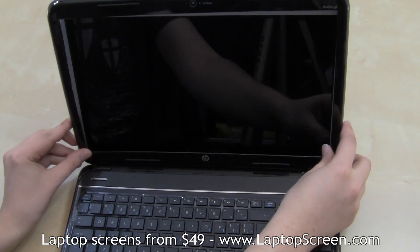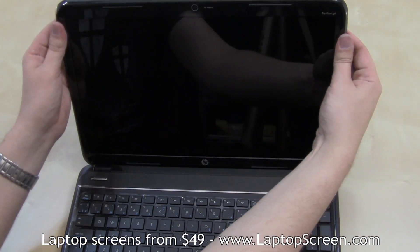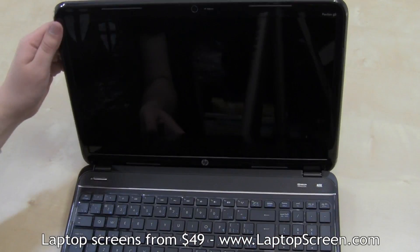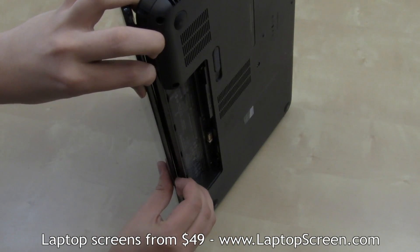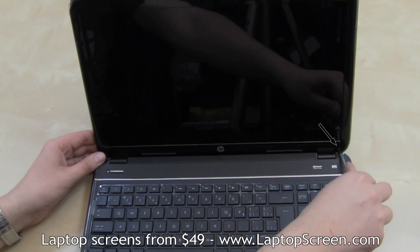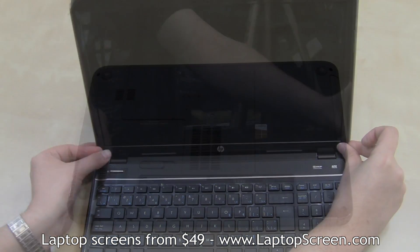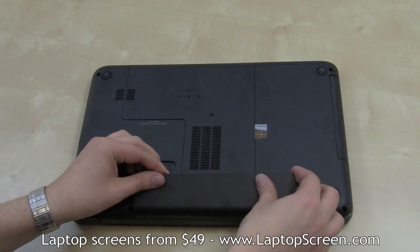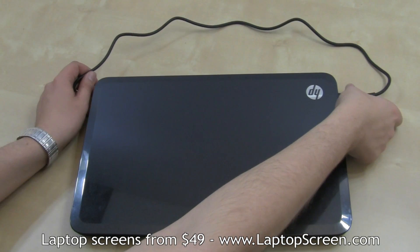Replace the bezel and snap it in place around the edges. Stand the computer on its side to snap in the bottom edge. Replace the two bezel screws in the bottom corners, then replace the two plastic screw covers. Reinstall the battery, reconnect the power, and you're done.